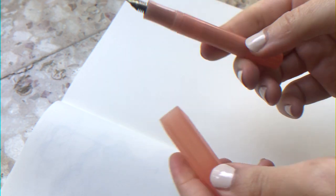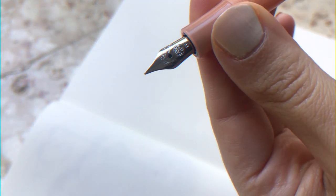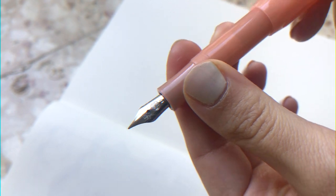Here we are in my most beautiful professional floor setting to try some pens! Starting with this beautiful tiny shrimp — the Kaweco Sport. It's super super light, and there's a really pretty engraving on it which I really appreciate.